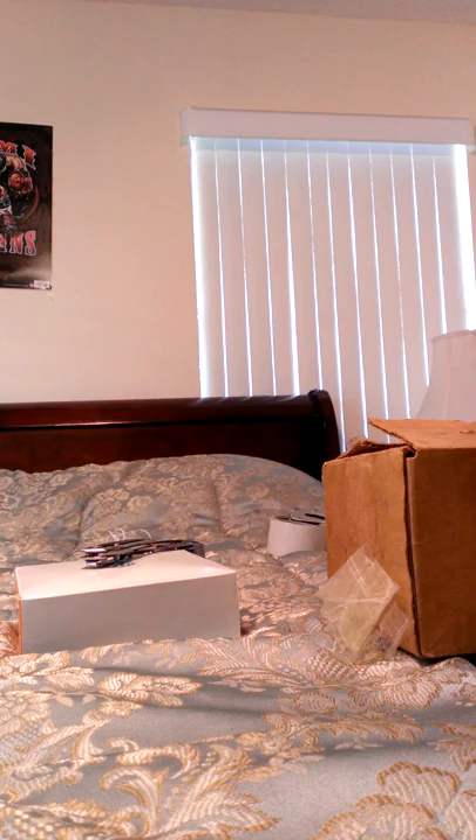I'm going to be showing you guys how to make a fake unboxing video. It's really easy. All you need is a case of something that you had, a regular box, tape, and a knife.